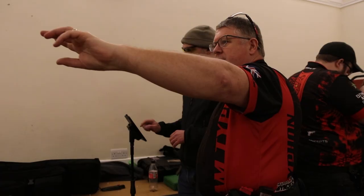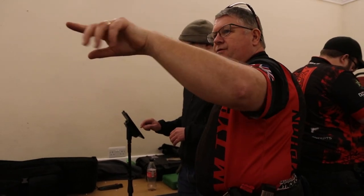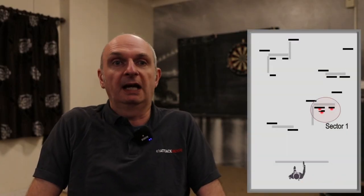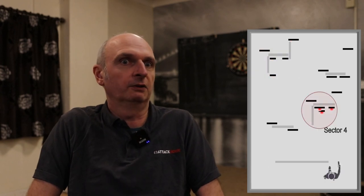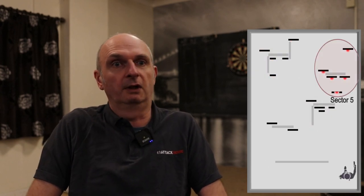You can reuse targets in each sector so that you can have multiple activities within the round. That means if you only have something like ten targets, you can actually have up to twenty, thirty, or forty shoot scenarios.